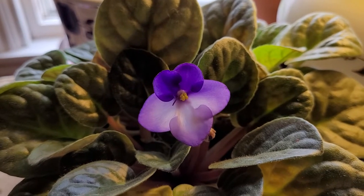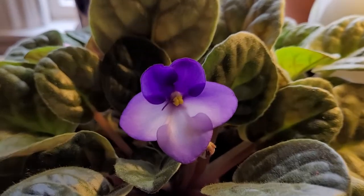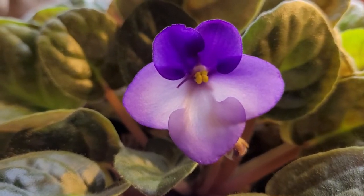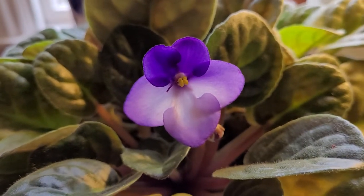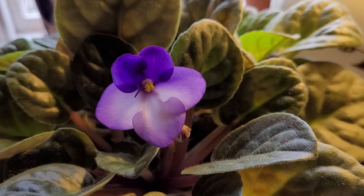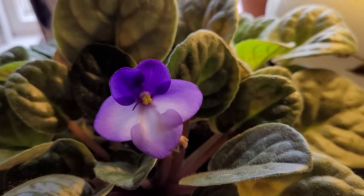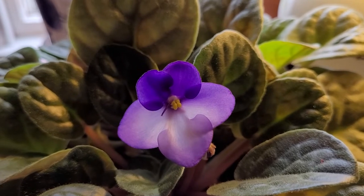Good day everyone. Look at this beautiful African violet. I mean look at the detail, it's unbelievable. Today is houseplant day and I thought I would share with you this wonderful plant. I have several of them in the house and I really enjoy them year round.